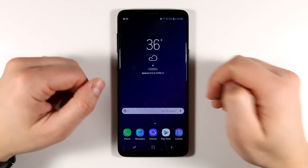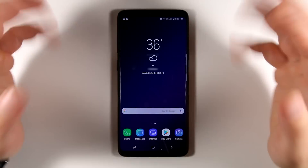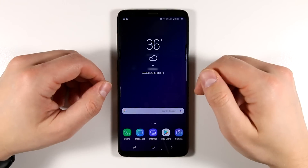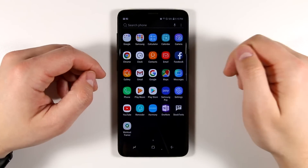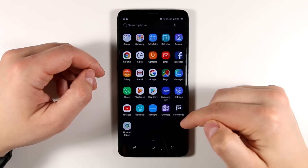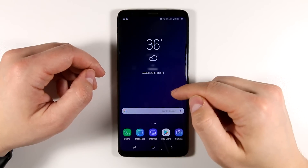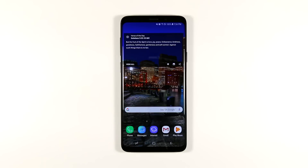At this point you can start using your Galaxy S9 or S9 Plus — install more apps, send messages, hop on Facebook, whatever you want. For the next 25-30 minutes it's going to be installing applications in the background. You can already see that it's installed four applications in the app drawer and it's going to keep installing. Once the apps are finally installed, it'll update your home screen to match your old Galaxy Note 8. That's the absolute fastest way to set up a Galaxy S9 or S9 Plus. Like the video, share it, subscribe, and smack that notification bell — I'll see you guys in the next one.